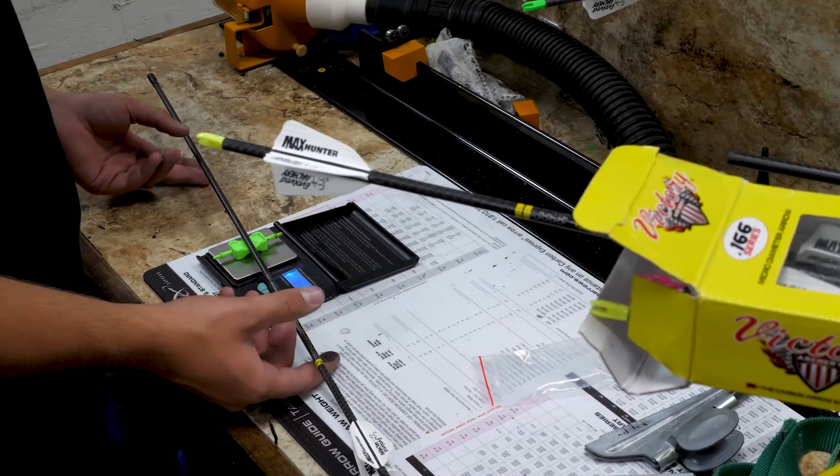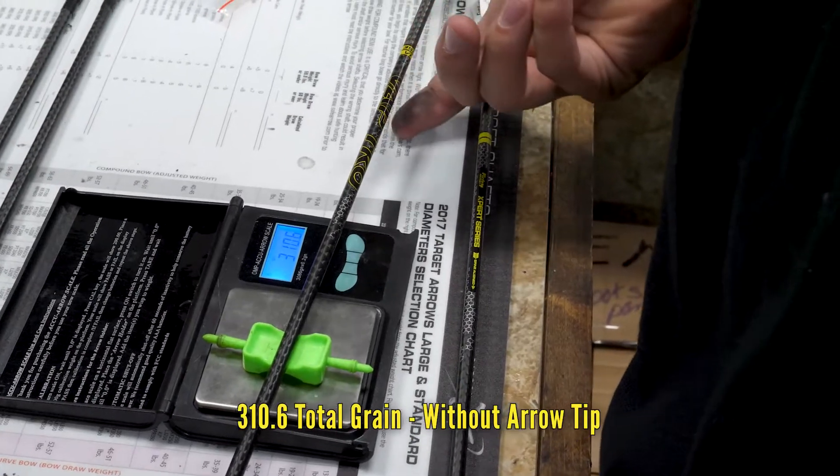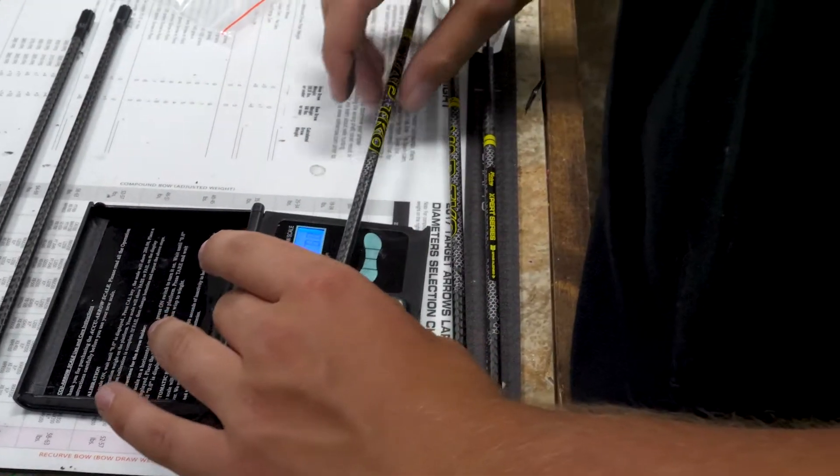These are light arrows. But if you had a 100 grain tip in the front, you're going to weigh more anyway. The broadheads are 125 grain.